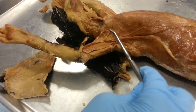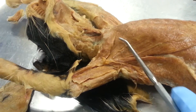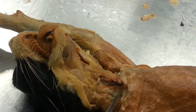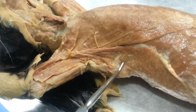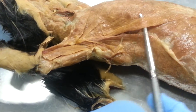So the pectal antebrachialis is this. And then underneath is the pectoralis major, right here and also right there. And then you have the pectoralis minor, this right here. And then on the side is the xiphihumerus.